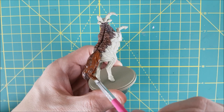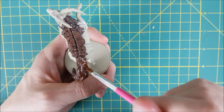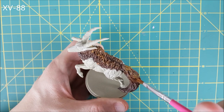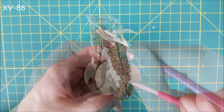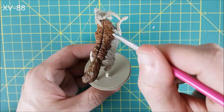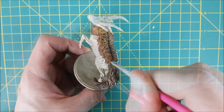Once I've got some good coverage with the Mournfang Brown, I'm switching to the XV88. While the Mournfang is still wet, I'm going to roughly blend in the XV88 on the top 30% or so of the fur and the tail. At this point you do not want a lot of paint on your brush — you don't want the XV88 seeping into the recesses if you can help it. I'm just lightening up the top part of the fur for some quick, easy highlights.